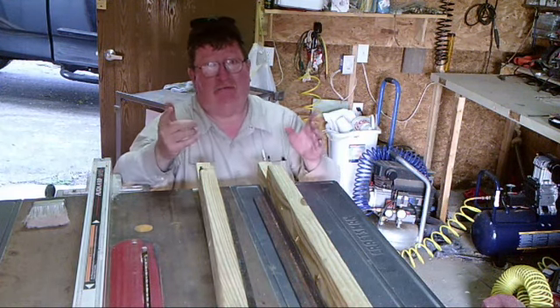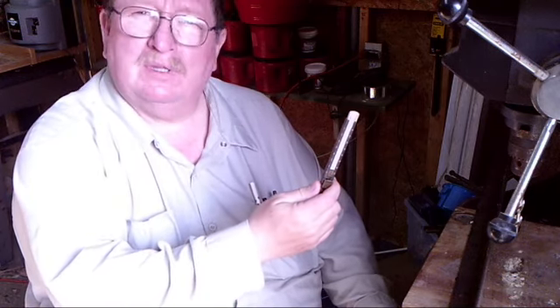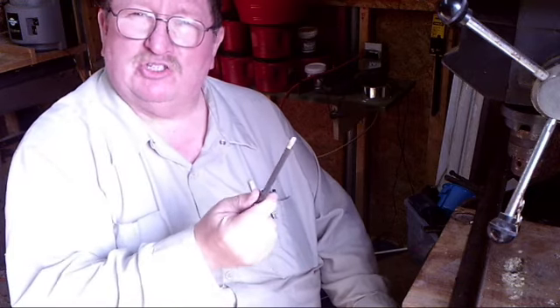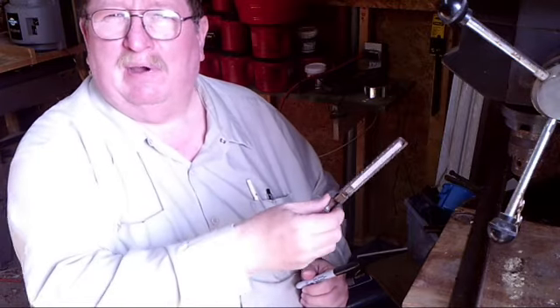I've got my steel marked where it needs to be. Now, for marking steel you can use one of these — this is a soapstone marker. It's great for marking straight lines and that kind of stuff, but for marking where holes are going to be, they're a little tough. So nine times out of ten when marking steel, I use a Sharpie — just easier. Some people use paint markers; there's a whole bunch of different ways you can mark steel, but I just use a Sharpie.